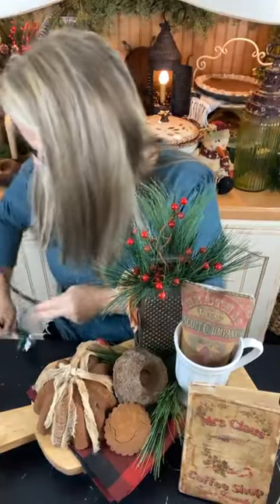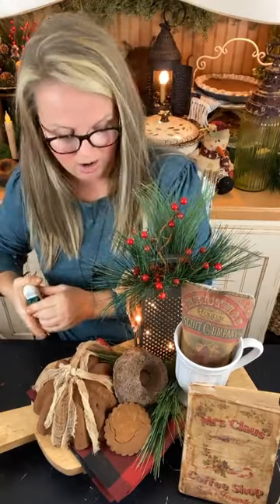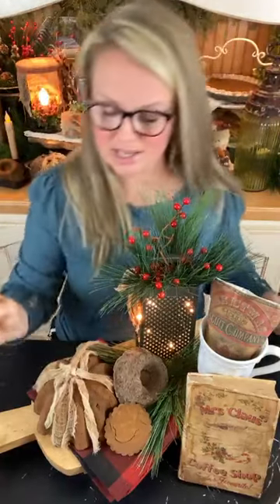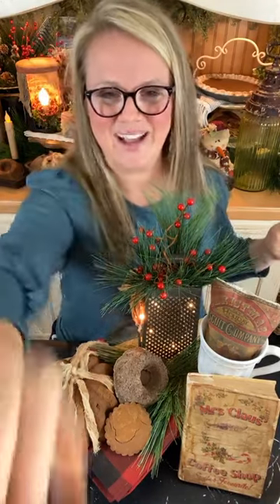I've put a little buffalo plaid tea towel there and a little coffee-grunged doily. I'm putting a little coffee mug there, some little grain sack prints we made on our home printer, and the grungy book that says 'Mrs. Claus's Coffee Shop.' I'm going to tuck that in there too. I've got an old grater with a string of Christmas lights, some greenery, and a little rag bow. Let me plug this in — how cute is that little display right there on a buffet! Thank you all so much for hanging out with me today.